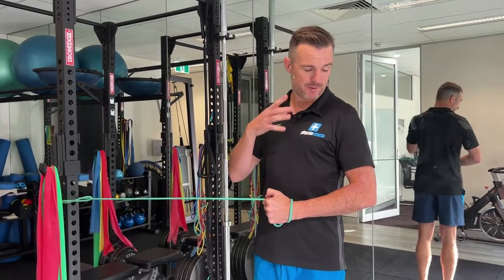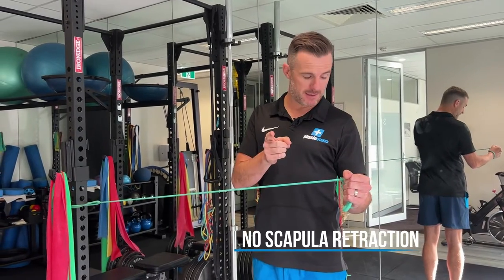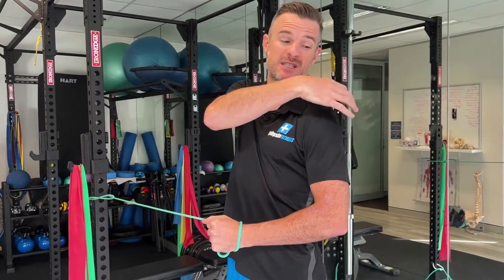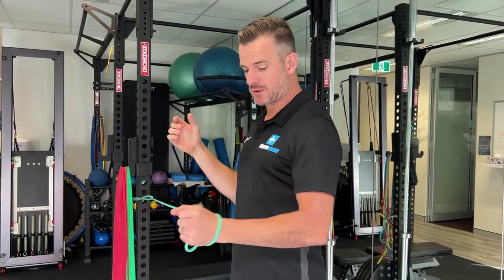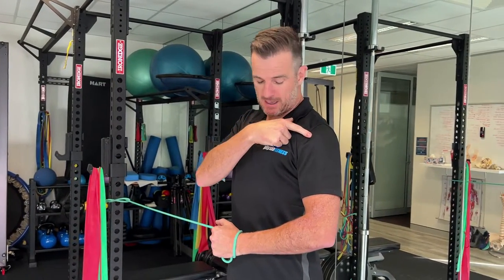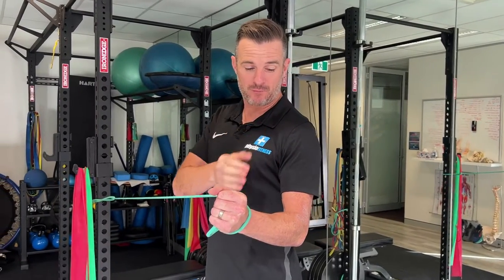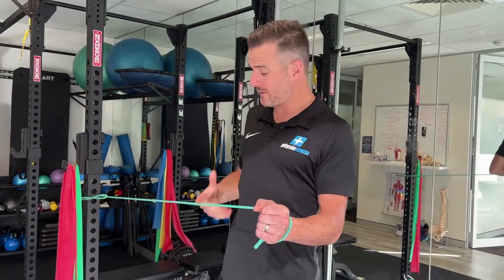The key part here is your shoulder blade. When you pull outwards, that shoulder blade must not retract. When we do rotator cuff work, we're strengthening the rotator cuff tendon and muscle, but also training the brain for shoulder and scapula stability — meaning the shoulder blade shouldn't move when you move your arm. There's no point doing external rotation where you're actually retracting the shoulder blade to get your hand out. That's not isolating the rotator cuff well. Your shoulder stays still; your hand goes out.